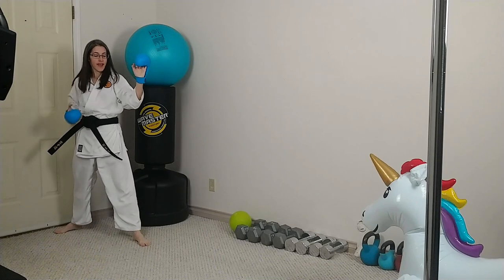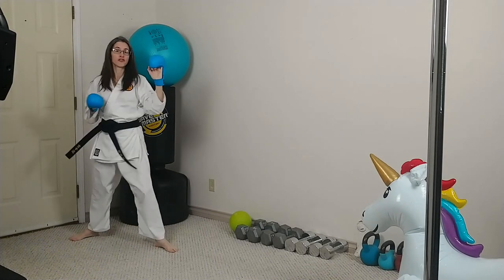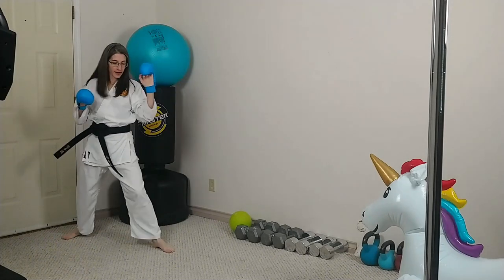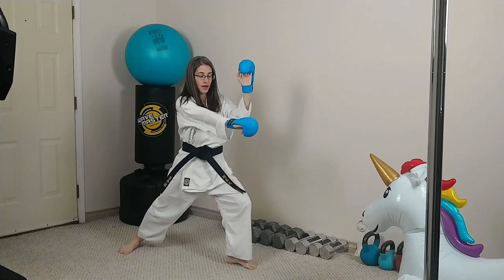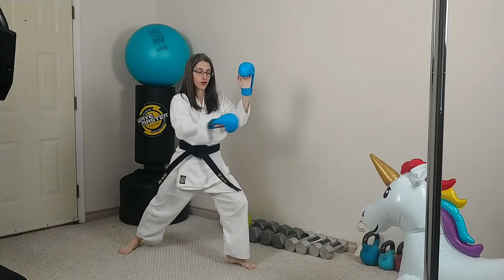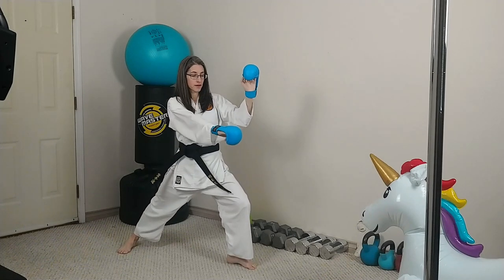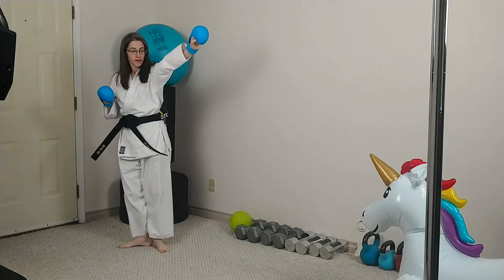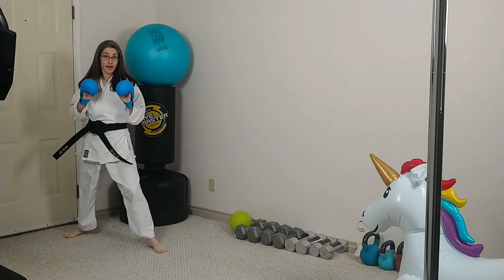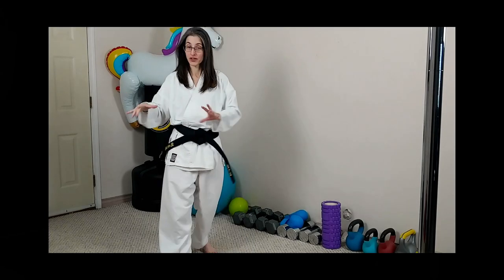For your reverse punch, I want to show you something. If I do my one-two from here without twisting, I can't get very far. If I want to get further, I need to twist my body — see how much further I get? So from here to here. One, two. Again, one, two.